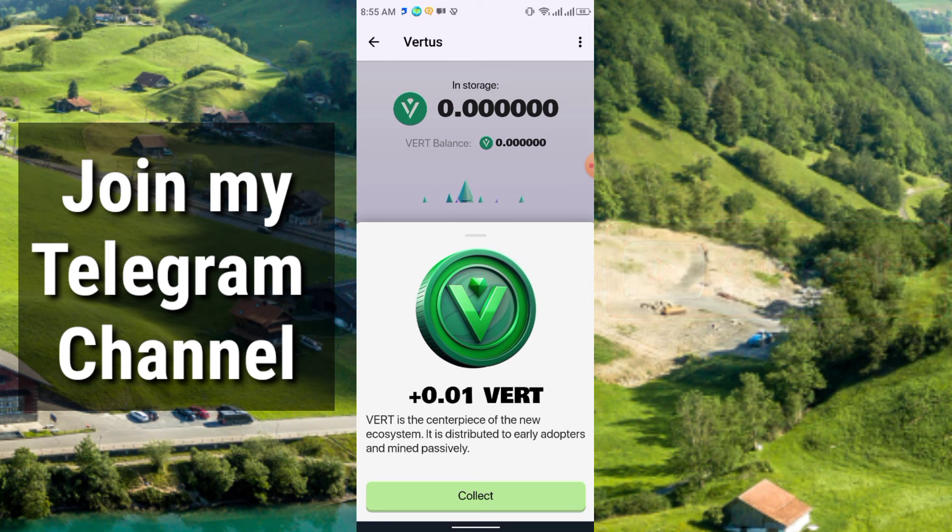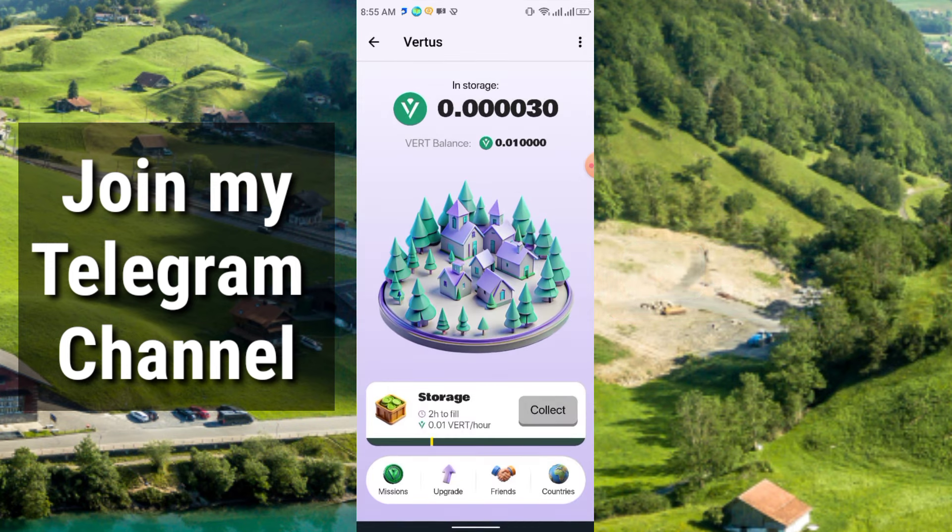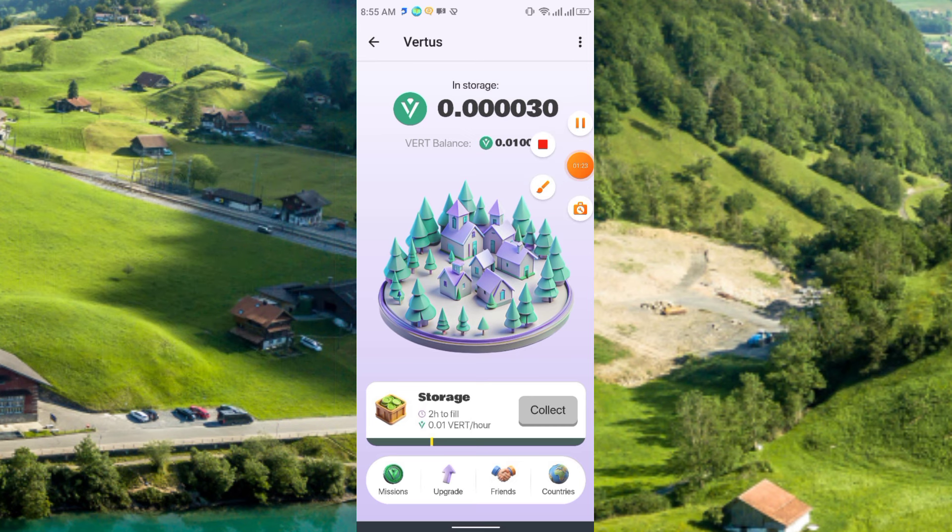VERT is the centerpiece of the new ecosystem. Click Collect to claim your reward. At the very first time you need to collect the reward every two hours. The coin is called the VERT coin, and there are some missions available.